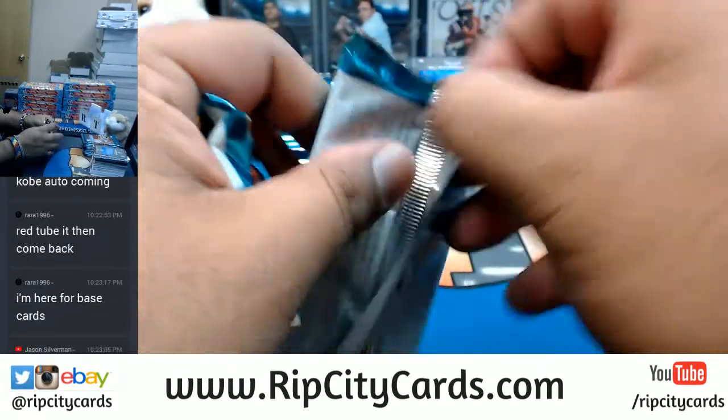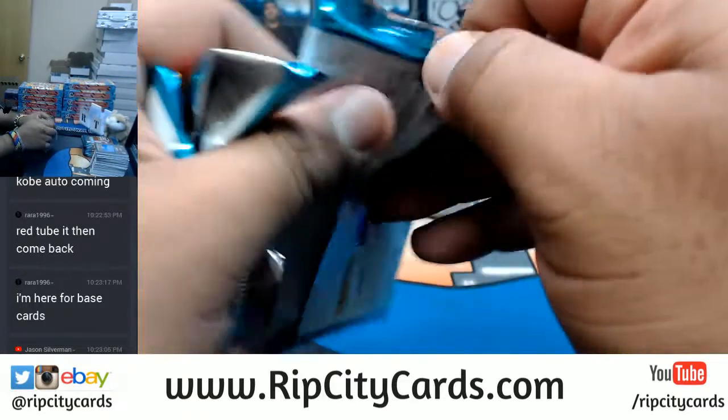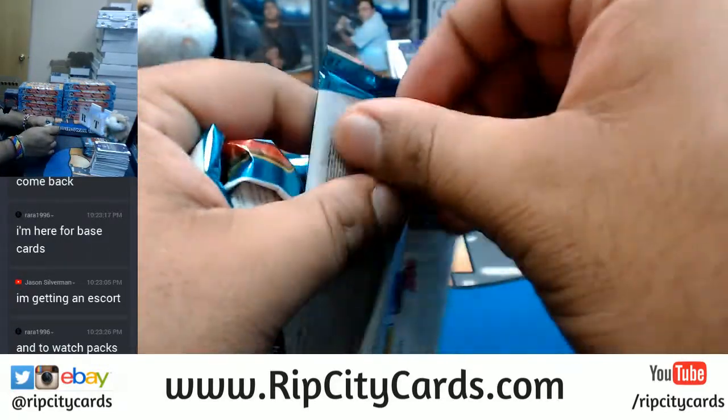Can you send it to me Jason? It's my birthday dude. Ra-Ra's here for the base cards. So Ra-Ra, if I were you, I would be awaiting a massive shipment of base cards.